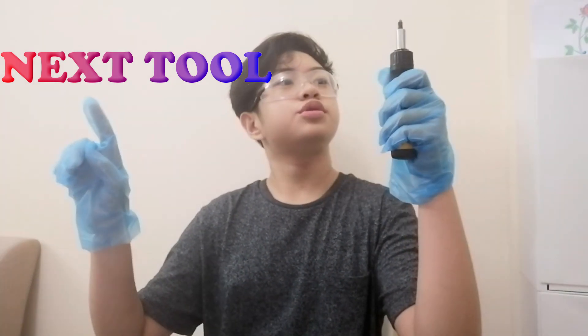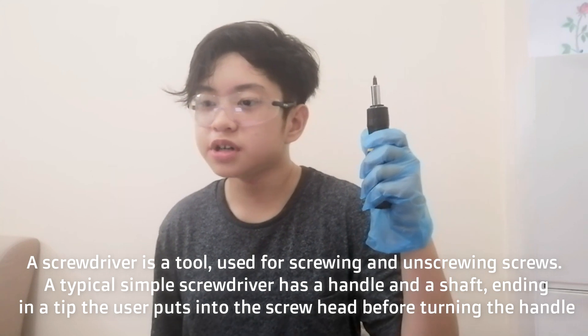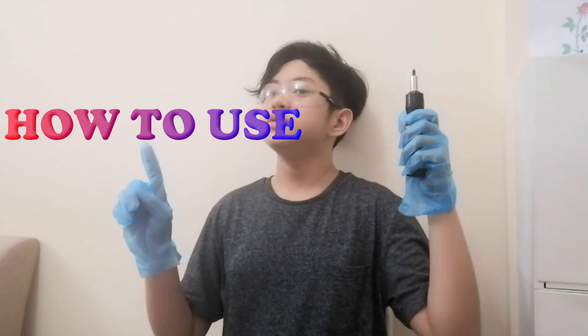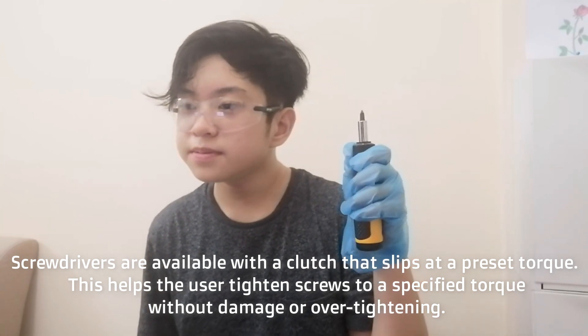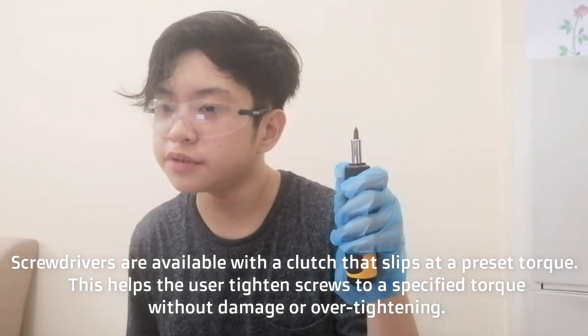Next tool: screwdriver. A screwdriver is a tool used for screwing and unscrewing screws. A typical simple screwdriver has a handle on a shaft ending in a tip, which the user puts into the screw head before turning the handle. Screwdrivers are available with a clutch that slips at the preset torque. This helps the user tighten screws at the specified torque without damage or over-tightening.